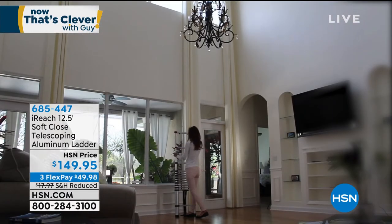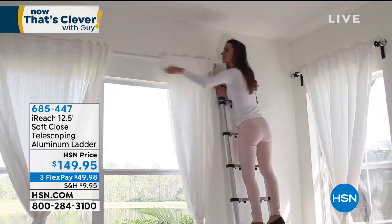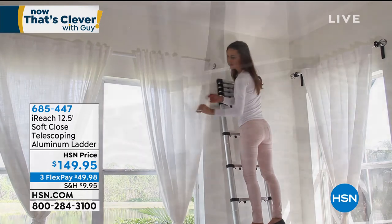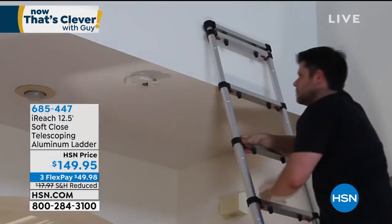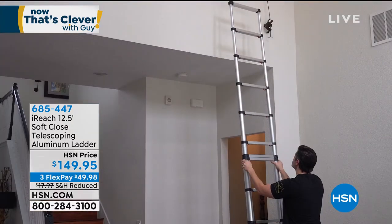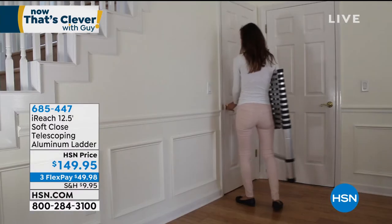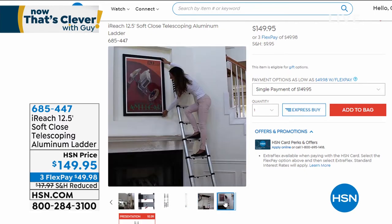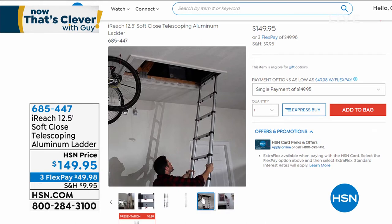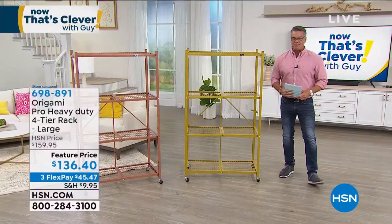One of my top five purchases ever at HSN is my telescoping ladder. I got the original one, but this one is even better because it has the soft close — you tap the button and it automatically retracts. It'll go 12 and a half feet, but when you hit the button and it compacts down, it's only three and a half feet tall. Why did I buy this? Two reasons: one, I don't have a garage — I have no place to store a 12-foot ladder. With this one I put it in the closet. It'll go up to 12 and a half feet, so second-story windows, no problem. It's only $149.95. Top five — love that thing.